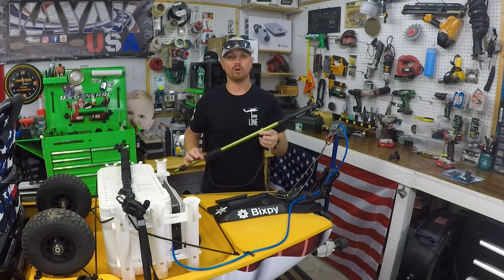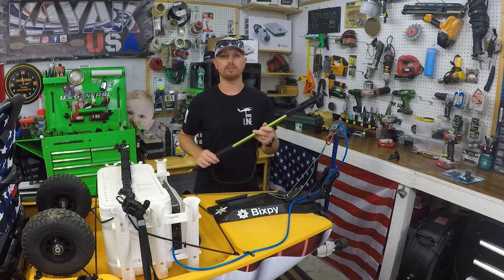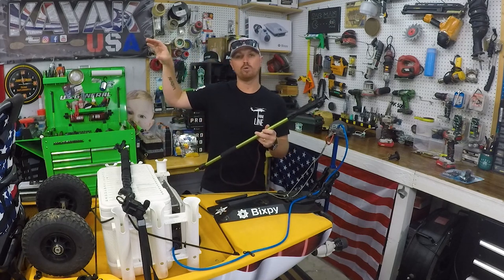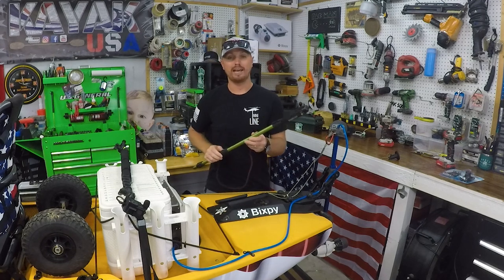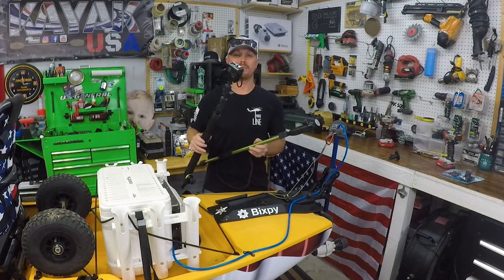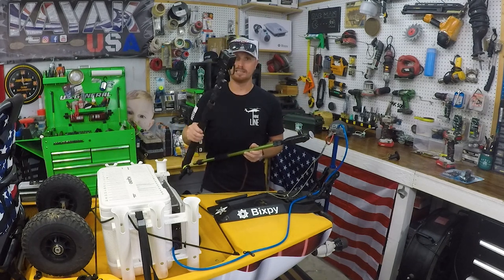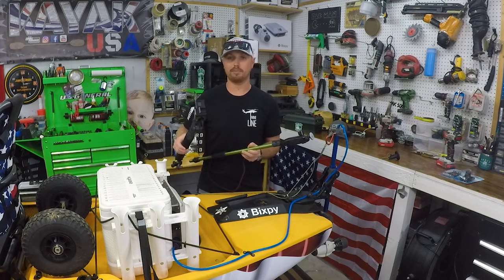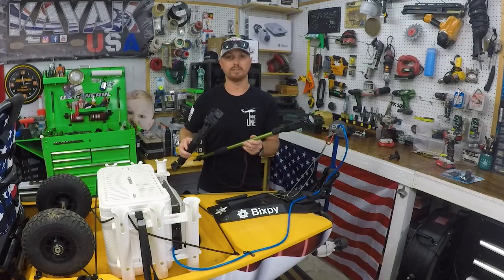Today I'm going to show you guys how to install the Yolotech Power Stick into the rear of your kayak. This is used to get those really cool over-the-shoulder, from-behind shots with a GoPro or whatever camera you like to use. I'm also going to compare the Yolotech Power Stick with my DIY Power Stick that I made here on the channel a while back. It's worked out really good for a long time, but I'm going to go over the pros and cons between using each one.